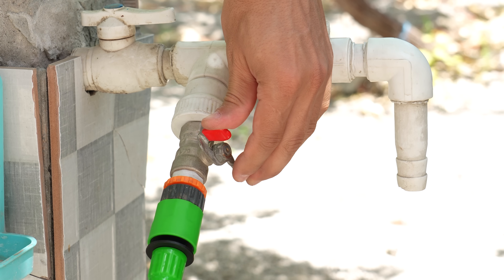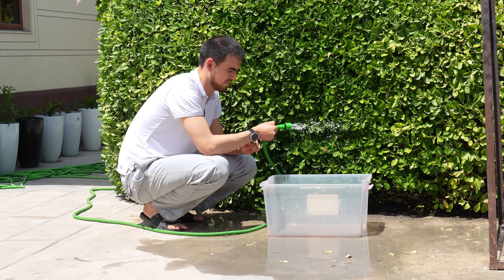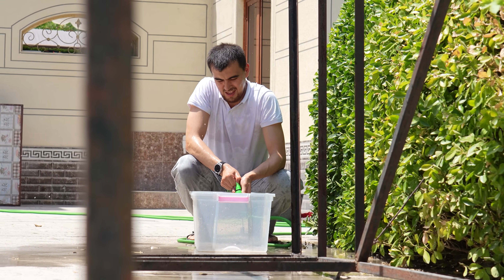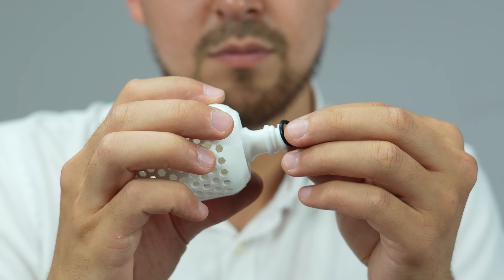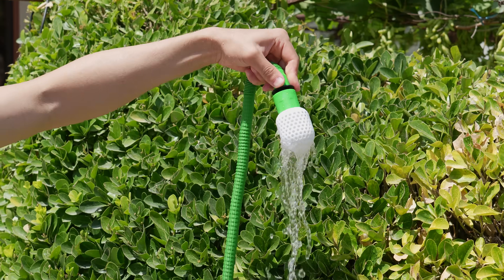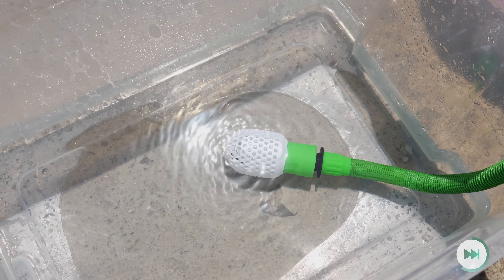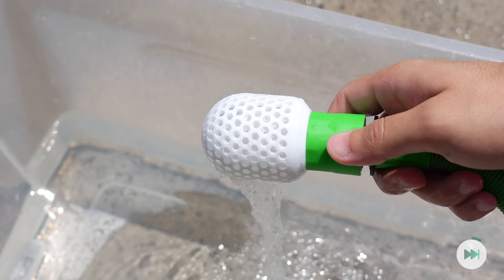I don't know how to explain the problem, so let me just show it to you. This 3D printable water diffuser will save you from a harsh, uncontrolled stream. Just attach one O-ring and you can mount it to most quick-connect fittings easily. Your uncontrollable stream will turn into a soft and gentle spray. You can use it for buckets, pools, or even watering your plants on the ground to avoid digging deep holes. It allows you to use higher water flow rates very softly.